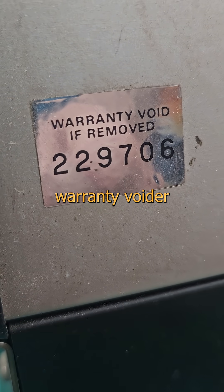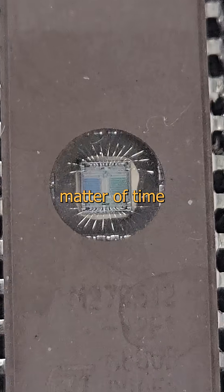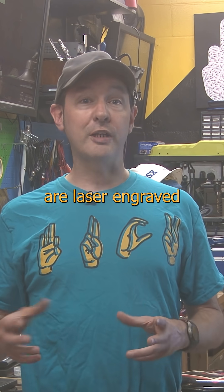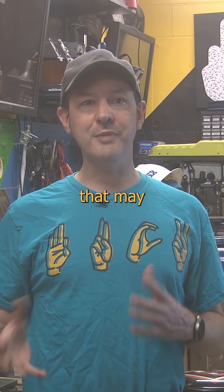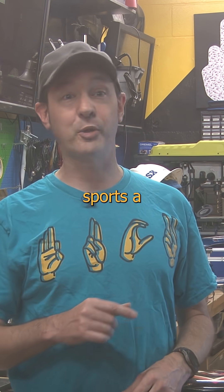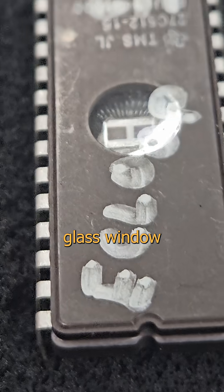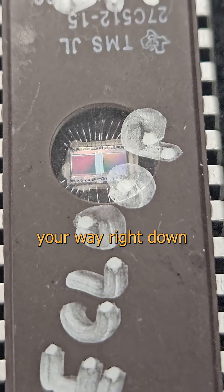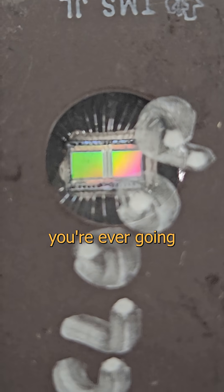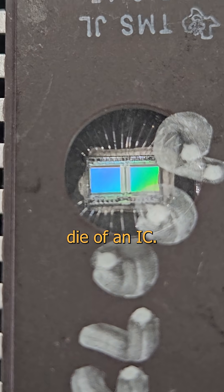If you're a habitual warranty voider and enjoy running about on circuit boards, it's only a matter of time until you come across a chip with a sticker on top. Most chips are laser-engraved with barely digestible breadcrumbs that may or may not lead you somewhere useful on Mouser or Digi-Key. But some silicon sports a secret sunroof — a glass window that lets you peep your way right down into its unmentionables. This is particularly badass because for most people, it's the only way you're ever gonna get to actually see the die of an IC.